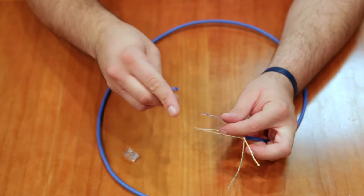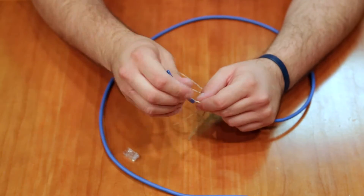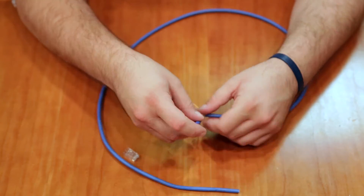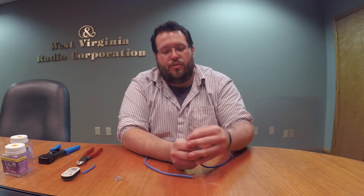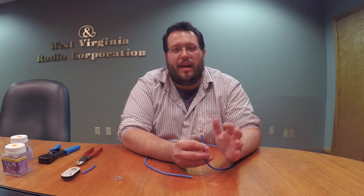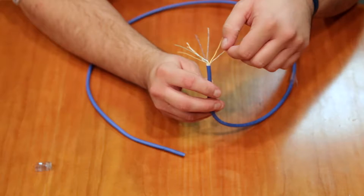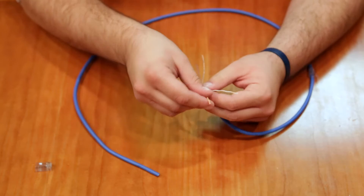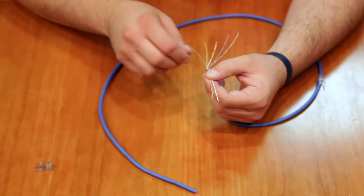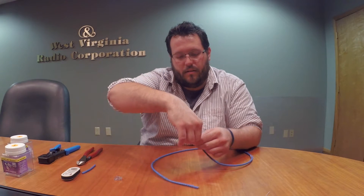We'll fast-forward through separating all the pairs, and we're back. We've separated all the pairs and have them all individual. Now to take them out and put them in the right order. Everyone has their own method for this. We're going to go: white-orange, orange, white-green, blue, white-blue, green, white-brown, and brown.